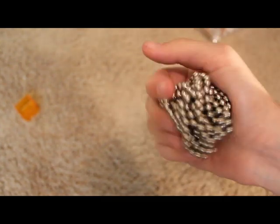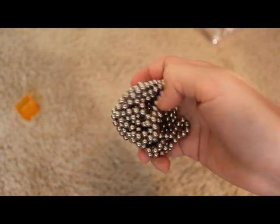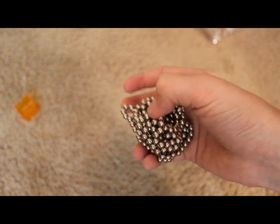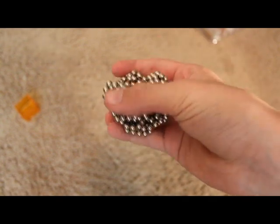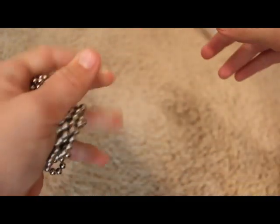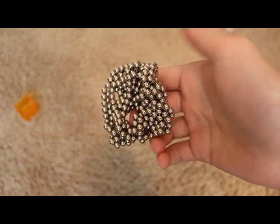These are pretty cool. Sometimes they just aggravate me because they stick together too much. They're kind of like Legos where you're like, 'oh my god, this doesn't work.' But these seem to just entertain me. I just love to squish them around sometimes — it could be like an anger management thing.